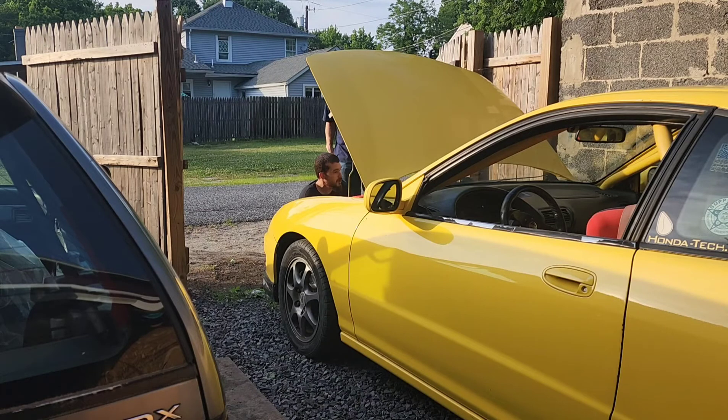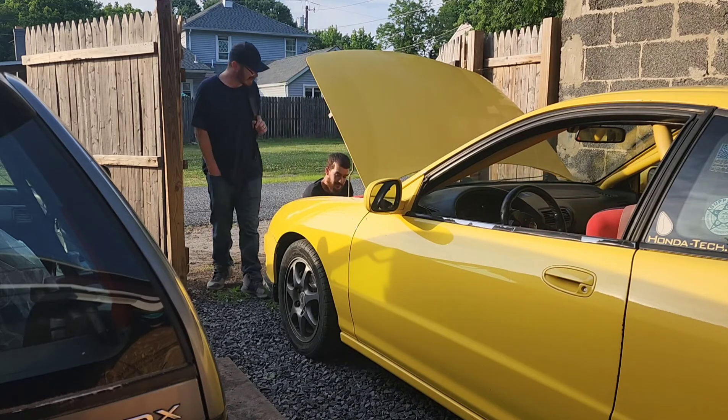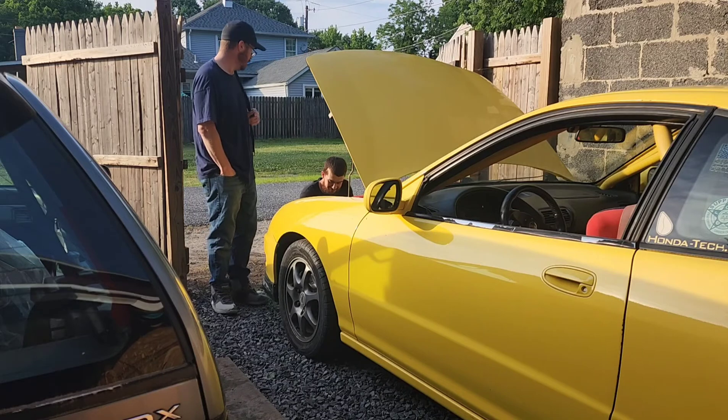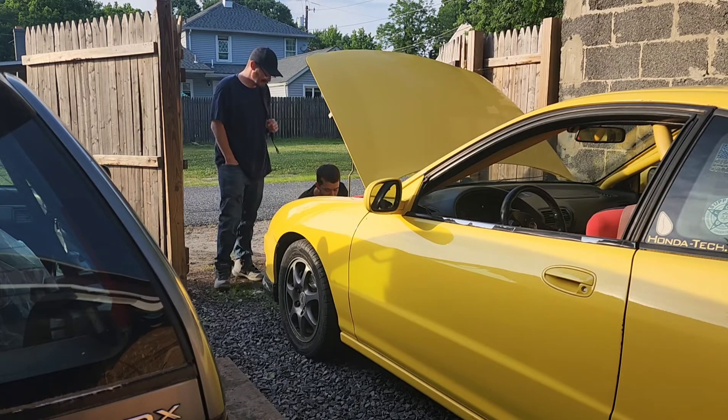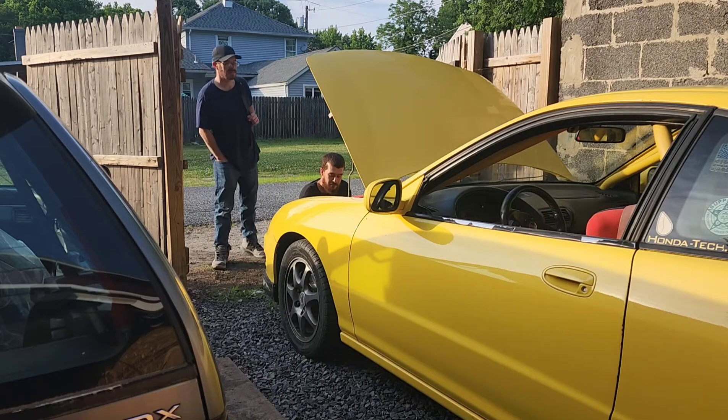Everybody who knows this car and has been seeing my YouTube channel has been like, 'Yo, I remember that car from back in the day.' That's the one sitting over there. Everybody bugs me about it. Same thing at the job too — a lot of people see this at the job. It's a super popular car, man, and I hate to see it go away like that.